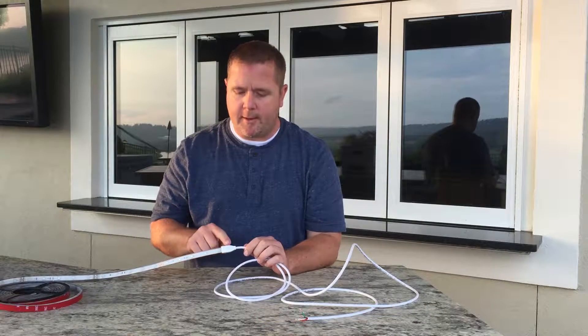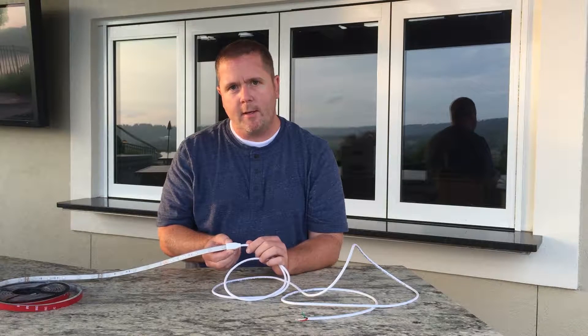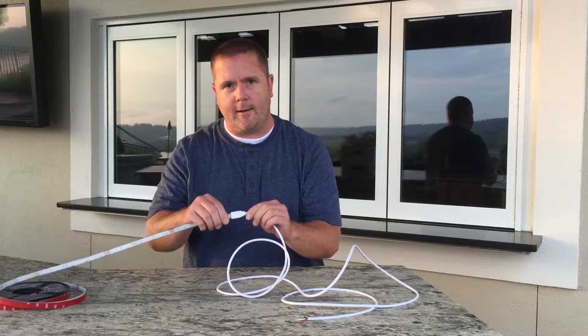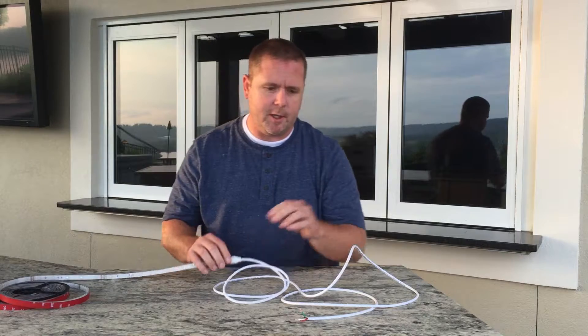Our strips come with a fully protective casing where the wire is soldered to the strip, because that is the weakest part of the strip. If you're going to have some damage, most of the time it's where the wire is soldered to the strip. So this is hard and fully sealed and you cannot damage this unless you really try.